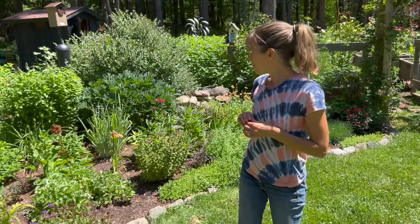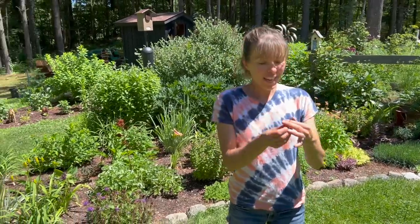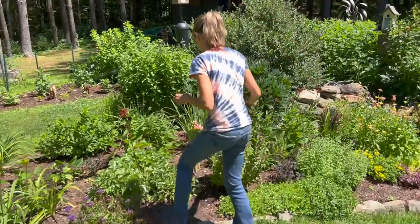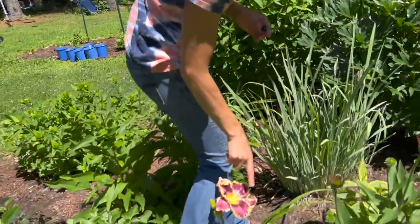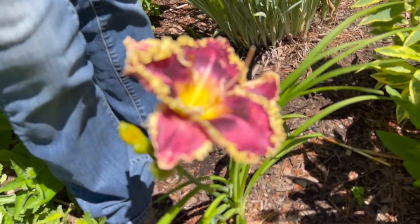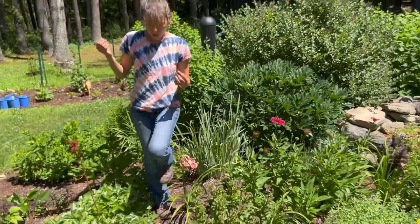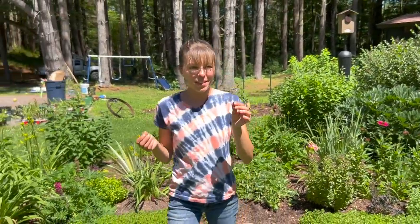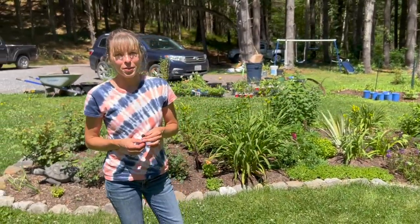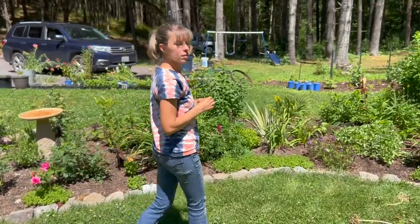Anything I want to cross Tumbleweed with — I don't have to coordinate timing anymore, because obviously it bloomed super early and everything else still has buds. You can't cross them when they're not open at the same time, so you save your pollen. When another flower opens, you take a little toothpick, grab some pollen, and dab it right on the long pistil — right on the end — then wait to see if a seed pod forms.